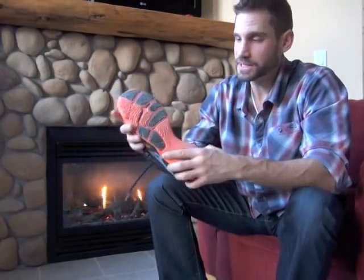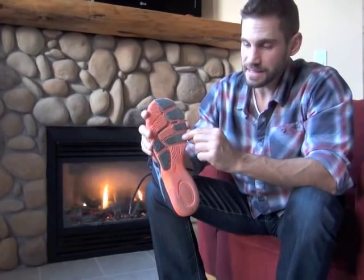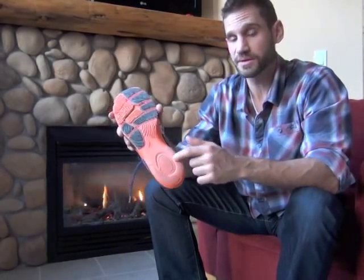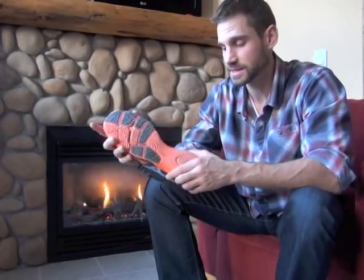The sole on the Mizuno is quite unique. To keep the weight down, they've added some denser rubber treads on the outsole and left part of it as one molded foam block. My concern is that you're going to get excessive wear on the foam, whereas the high-impact zones — predicted for a forefoot and midfoot runner — won't wear down as fast. They've padded it up where they expect the impact zones to be, so it's an interesting concept.